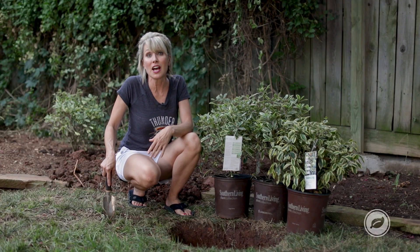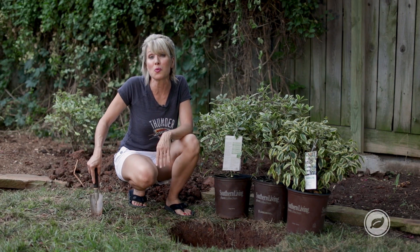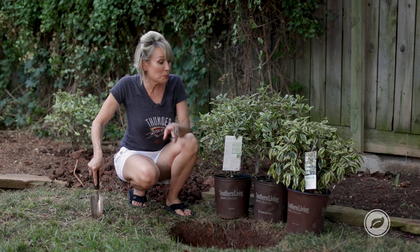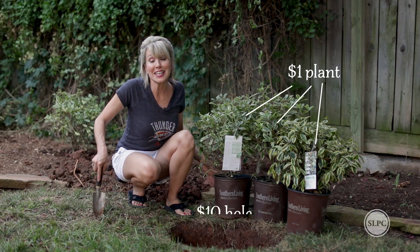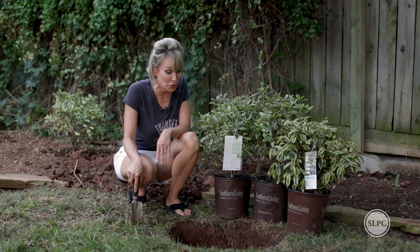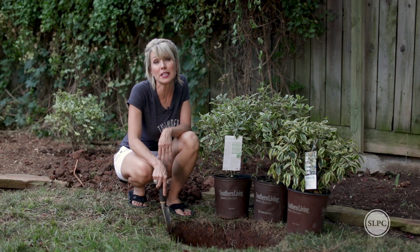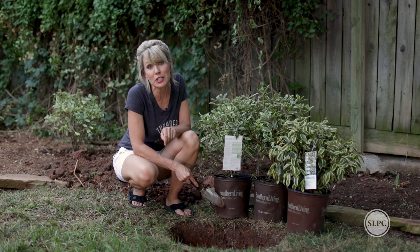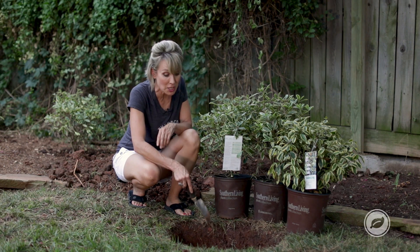They're going to get to be about eight to ten feet high, about five to six feet wide. And to make sure that they reach that size, we want to put a one dollar plant in a ten dollar hole. By that, I mean we want to make sure that this hole is really prepped well, because Cliera wants really good drainage to reach its maximum size.